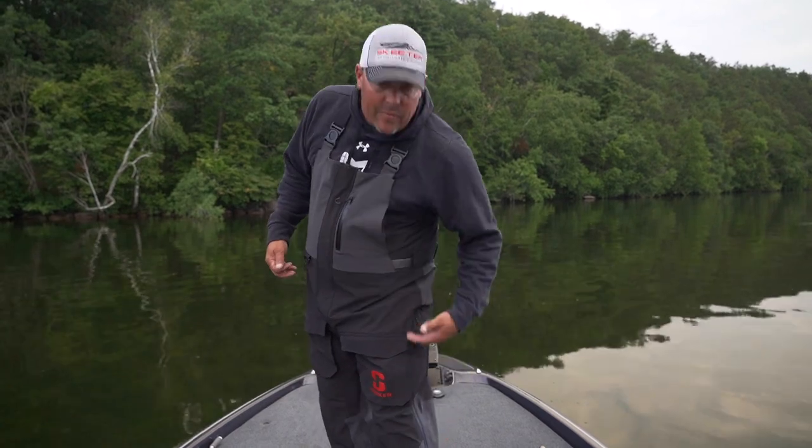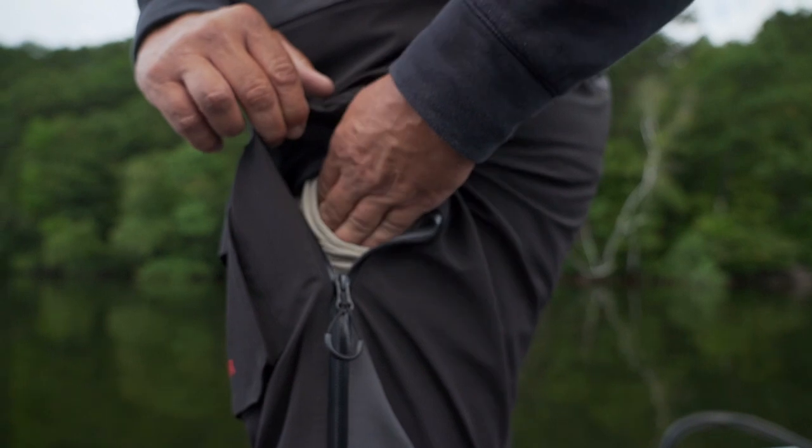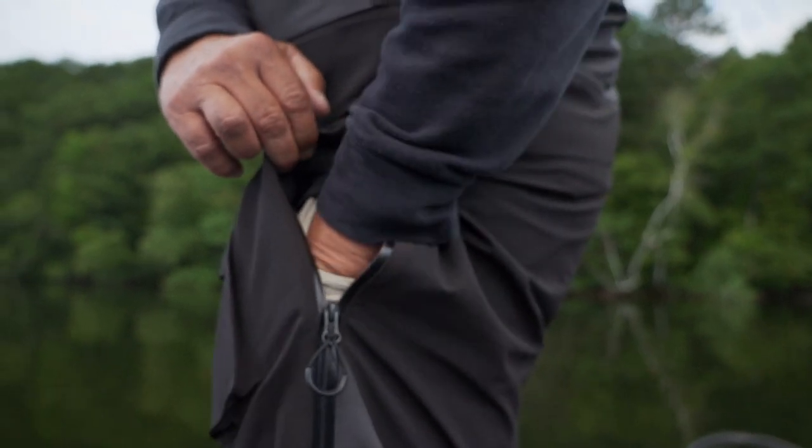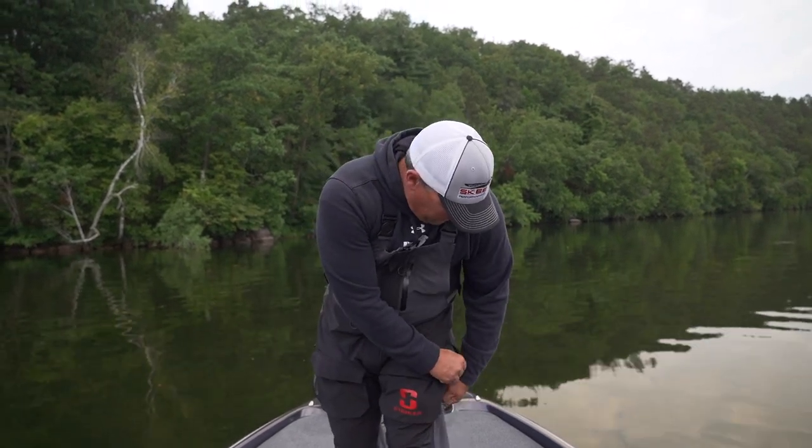The thigh-high zipper — I love this. You can unzip from the bottom all the way up to get the pants on and off with boots on. My favorite part is I can zip from up here and get into my shorts, get my keys out to the truck. Extremely versatile pant, and of course we've got the cargo pockets in the front.